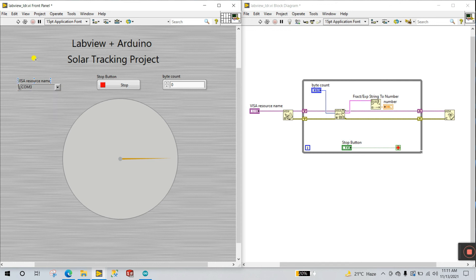Select COM 3 and enter a byte count — let's say 30. Click Run. Right now the needle is in the center.